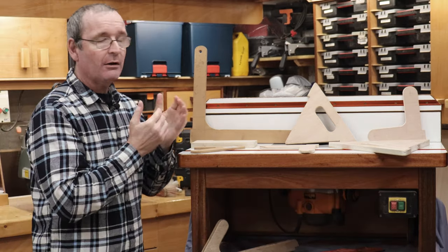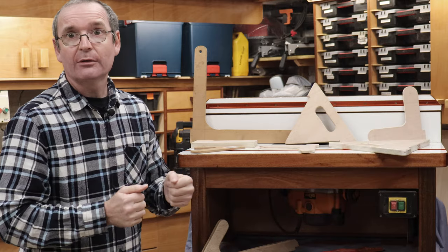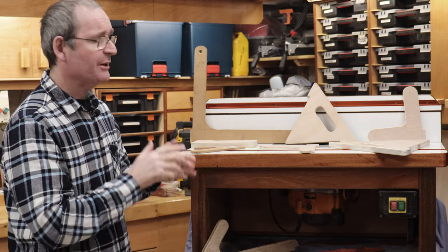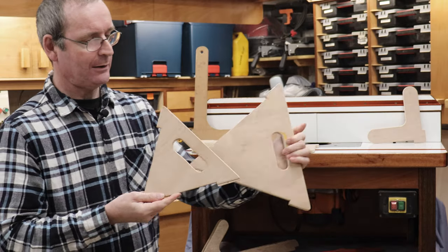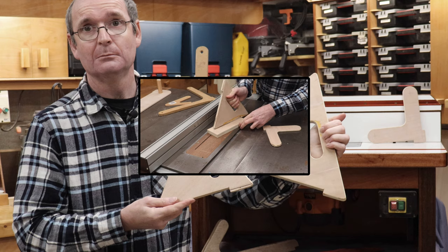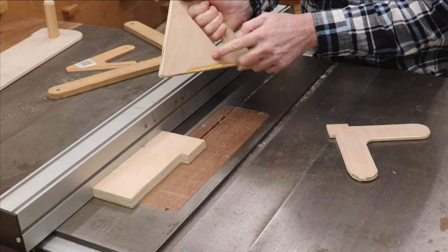All of these push sticks are available to download on my SketchUp 3D Warehouse site. Anyone is very welcome to look at them, download them, and I'll post a link in the description below. Let's have a quick look at each one in succession. For the small and large triangle type — you push it against the fence, pushing the wood along, and your hand is well away from the blade.